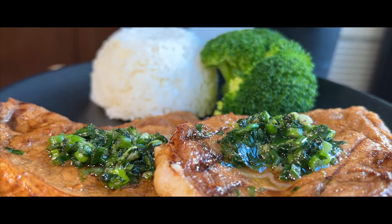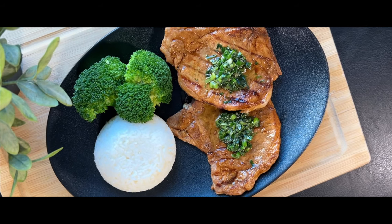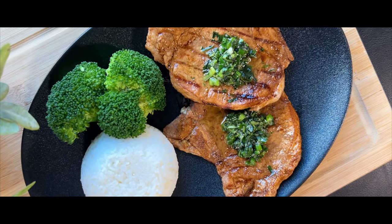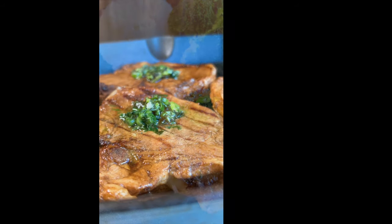We hope you enjoy this delicious and inexpensive recipe idea using only a few ingredients. Thank you so much for watching and please give this video a like. And if you haven't already, please subscribe to our channel and hit the bell notifications so you don't miss our next video, where we provide you another inexpensive recipe idea.